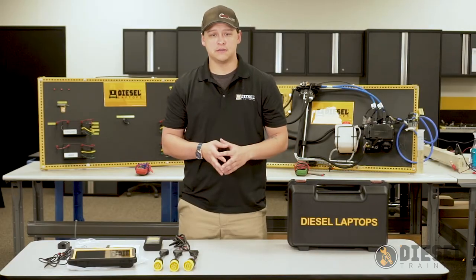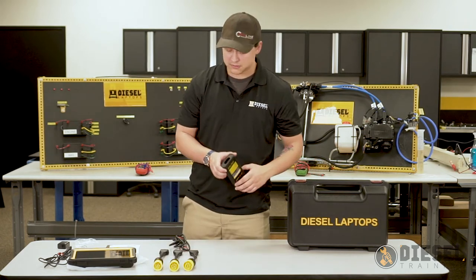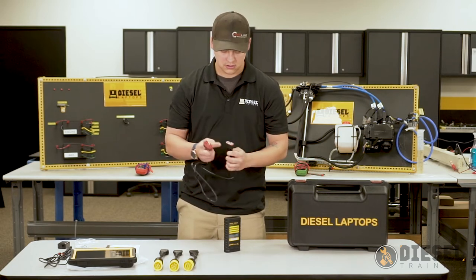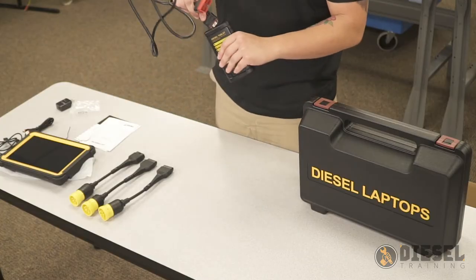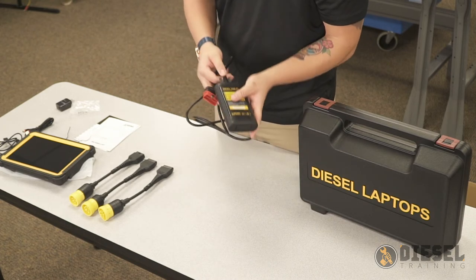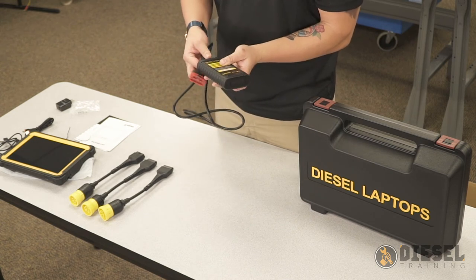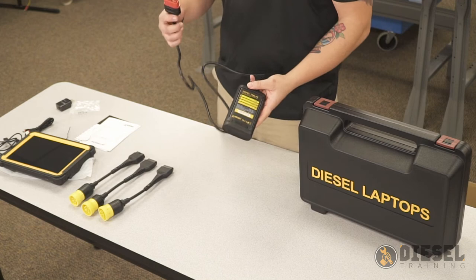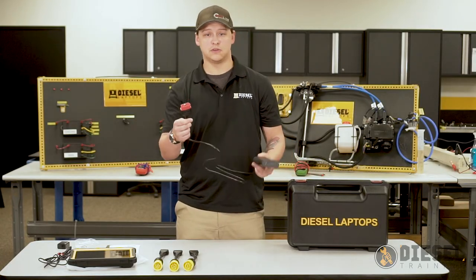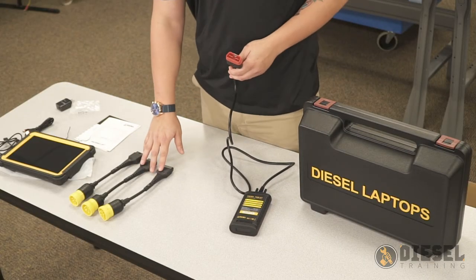If we want to get connected to a vehicle, the first thing we'll need to do is take our communications box and plug in the cable that has the OBD2 connection, then plug in the connector on the vehicle side of our communications box. Once we have that connected, if we're working with an OBD2 connection we can go ahead and use that. If not, we can plug in whatever specific adapter we need.